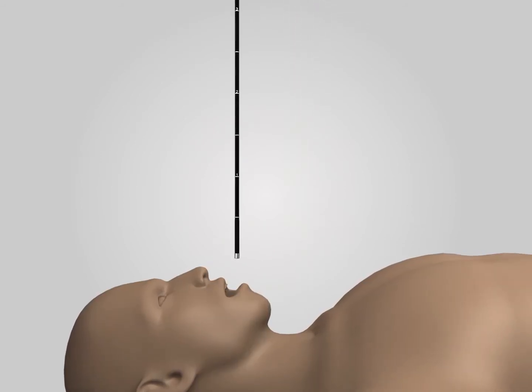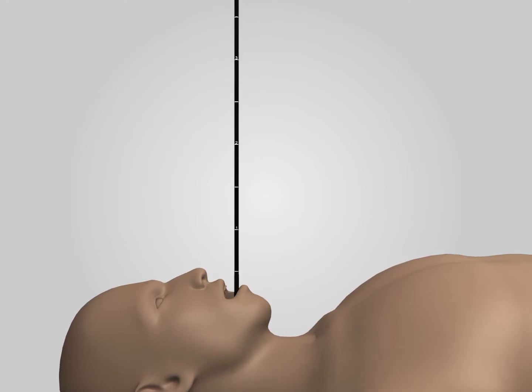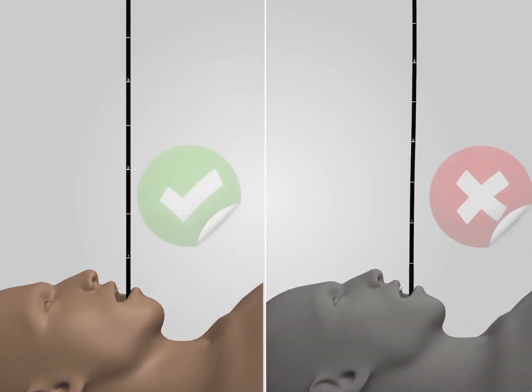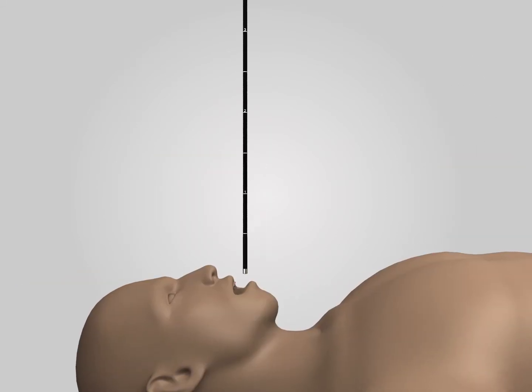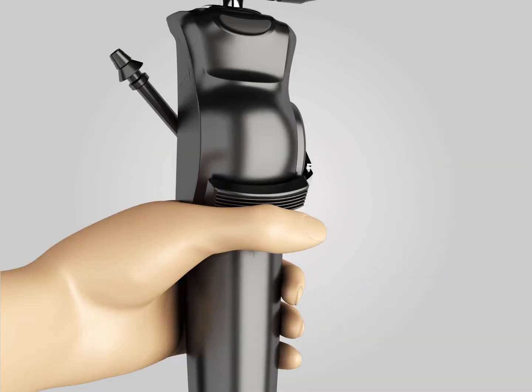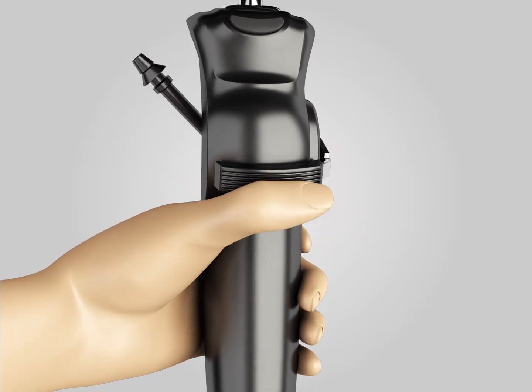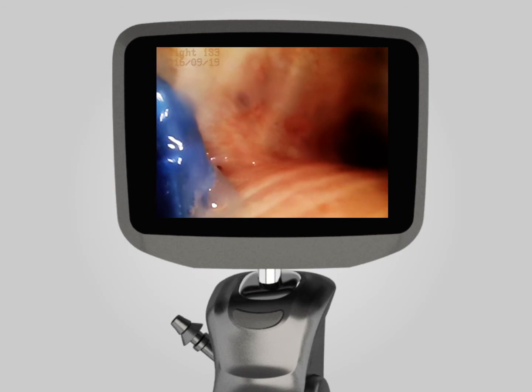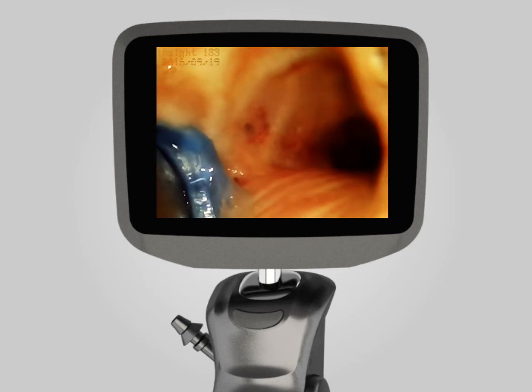The IS3CF Video Flexible Laryngoscope has similar operating skills to traditional bronchoscopy. Avoid twisting the insert tube during operation, and keep movements gentle while adjusting angle and inserting. When withdrawing, adjust the angle to vertical and release your thumb from the lever. Necessary training is required to become proficient in operation.